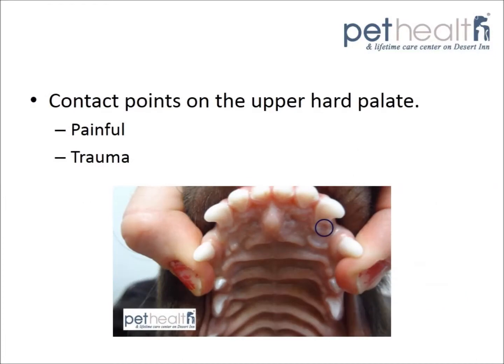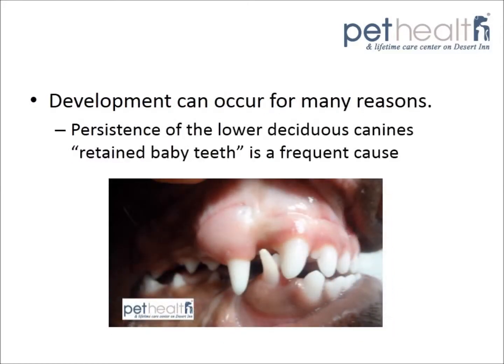The abnormal position of these canines can contact the hard palate and cause pain and trauma. You can see the contact point in Seamus that was starting to cause some irritation. The development of base narrow canines can occur for many reasons.